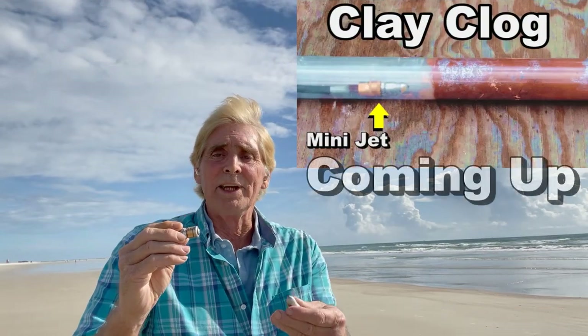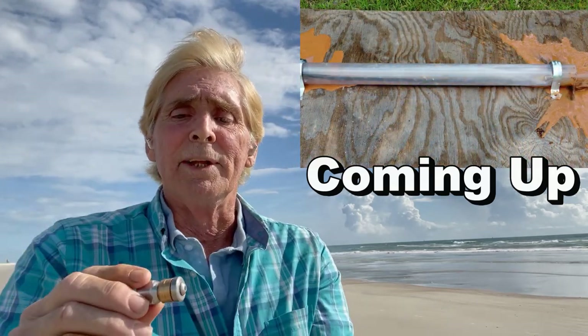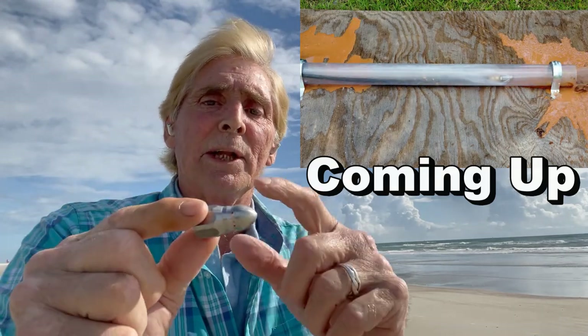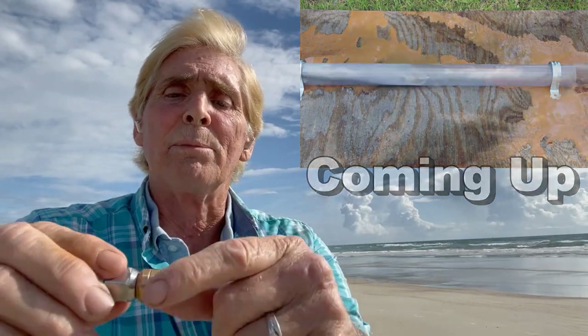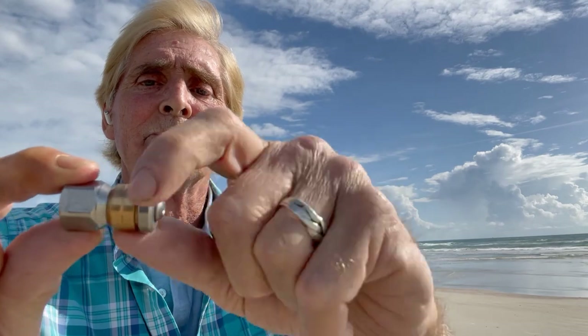I wanted to give you guys a little heads up on this video and show you a couple of different nozzles that are available. The one I'm using in the video is a jet nozzle — it's just a straight jet nozzle like this. It's got little jets in the back and one that cuts in the front. But there's other nozzles available. This one is a rotary nozzle — can you see how it turns? It's got jets in the back of it, so when it kicks on, it just totally cleans that line. These things are available on Amazon with the hose to hook up to your pressure washer for about $50.